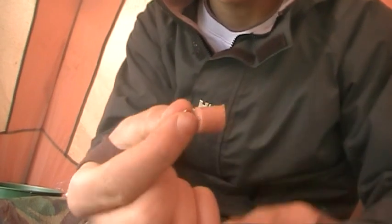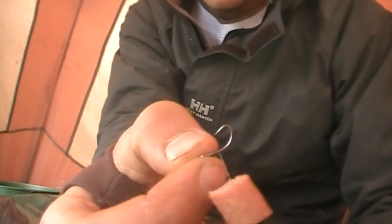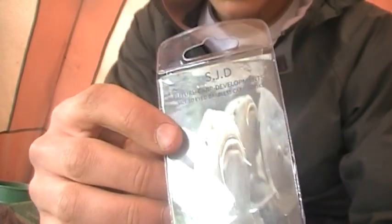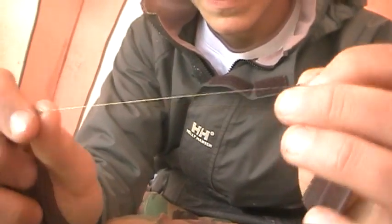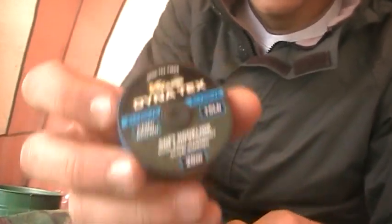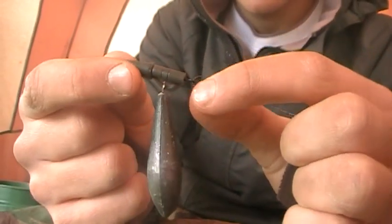I'm just going to run you through the rig I'm using. I've got a bit of pepperami on a size 10 hook, and that is from Steve's Fishing Tackle UK dot com. I've got some size 10 hooks on, and then I've got some 15 pound braid line, also from Steve's Fishing Tackle UK - it's the Catch Carp 15 pound camo brown. That's just onto a link swivel.